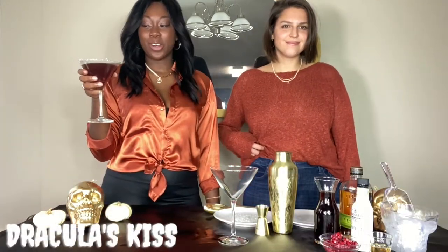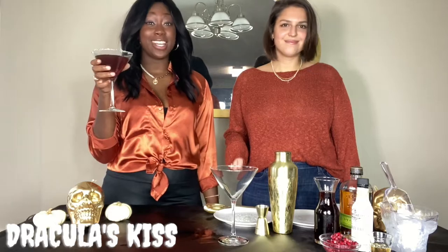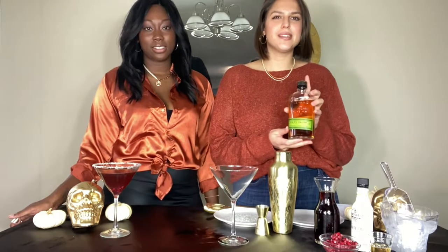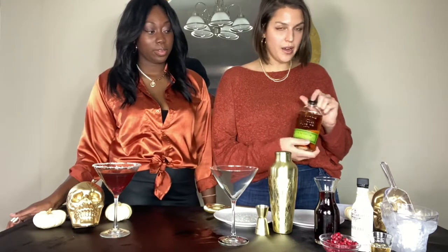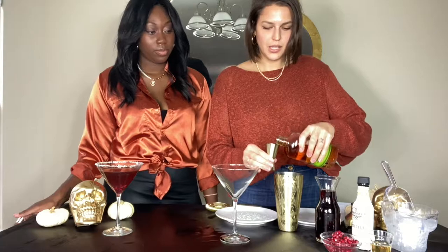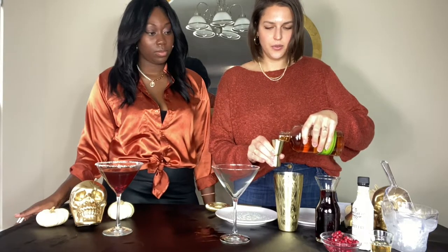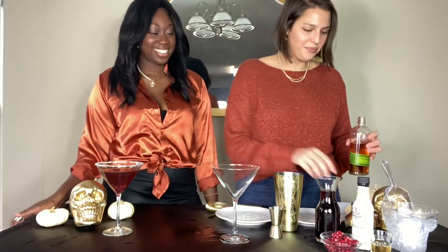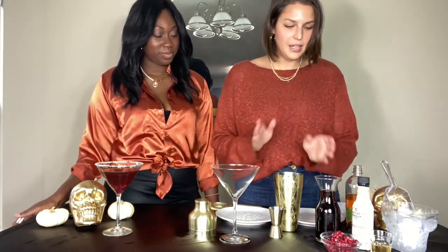Drink number two we're going to call our Dracula's Kiss — and you'll see why. This is for all the bourbon fans out there. We are using Bulleit Rye — I like rye whiskey for mixed cocktails because it's a little bit sweeter in aftertaste and a little smoother in cocktails than your standard whiskey. We're using two ounces of Bulleit Rye. This one is going to be strained into a martini glass with no ice, so it will be a stronger drink — when you have something in a martini glass, people expect it to be a little bit stronger.